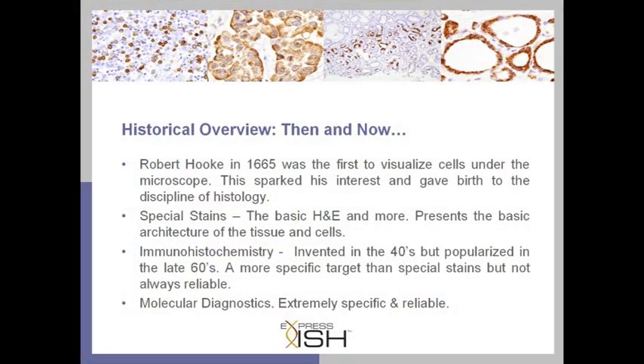Now before we go any further, let's talk about histology and how this new technology fits into the mix. Rewind back to 1665 when Robert Hooke was able to visualize cells under the microscope for the very first time. This essentially sparked the birth of histology, leading us through special stains and immunohistochemistry all the way to where we are today with molecular diagnostics.